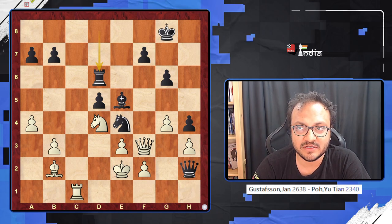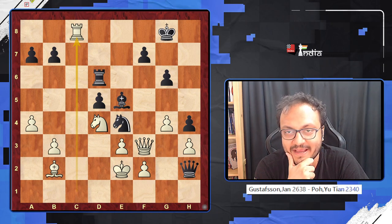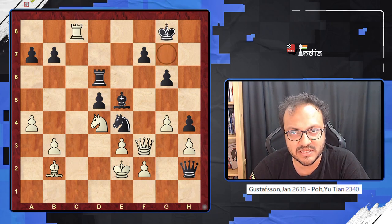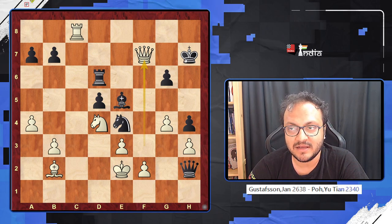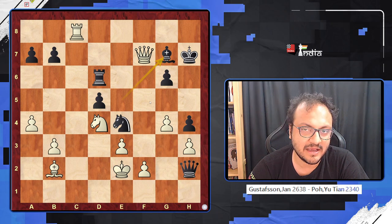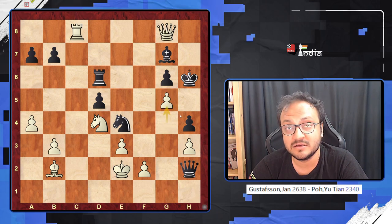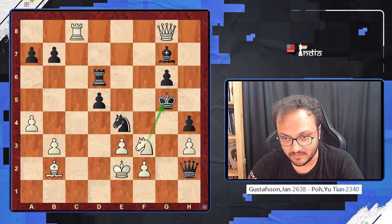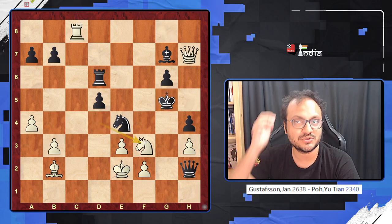The first move here is the very nice Rook c8, giving a check to the king and forcing it to move. Only one square is available: King g7. If King h7, I take with a check, and if you try to block it, I go check, King here, and maybe g5 check — because if the King takes there is Knight f3 check with a fork. And if King h5, I will force you to g5 anyway and give a check there, so that wins. You cannot play King h7.